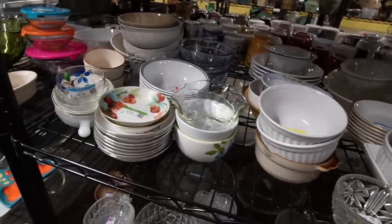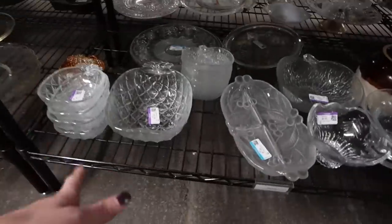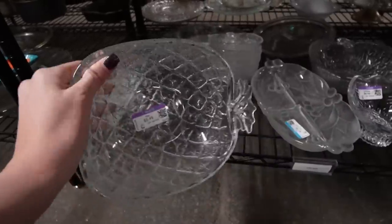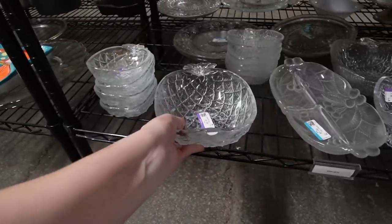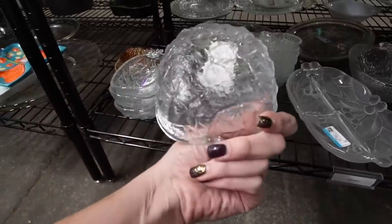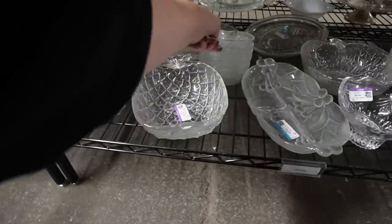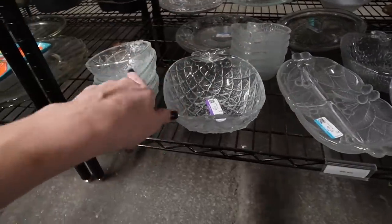I'm just going to take them home with me and think about them some more later. I think they might be Fire and Light but I don't know — all the Fire and Light I've seen is usually thick, and these are really thin, so I don't know — maybe that's the new thin version of Fire and Light. These are really cool. I like these pineapple bowls. I'm used to seeing the apple ones, so I think that's why I'm attracted to the pineapple ones — I haven't seen those before.